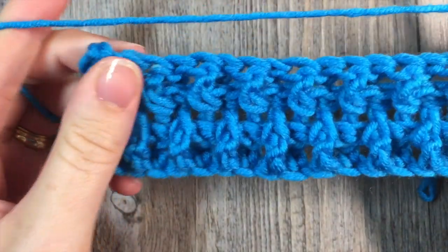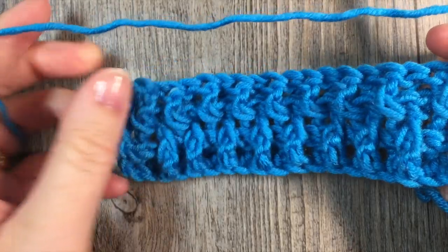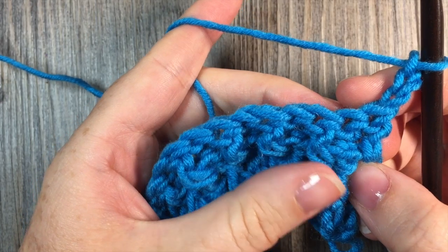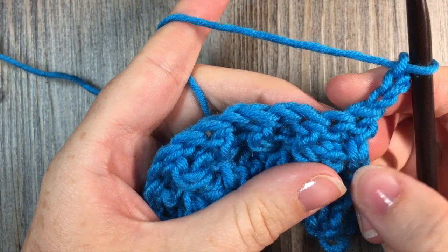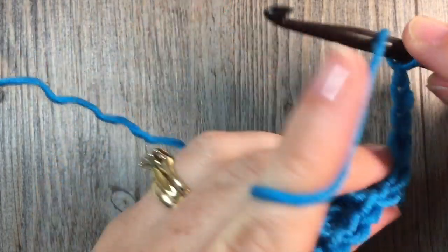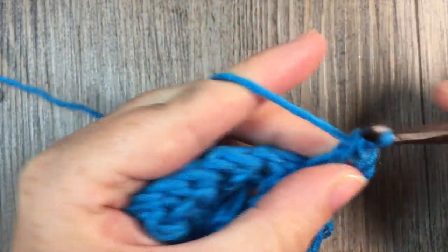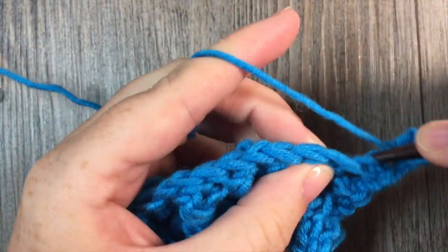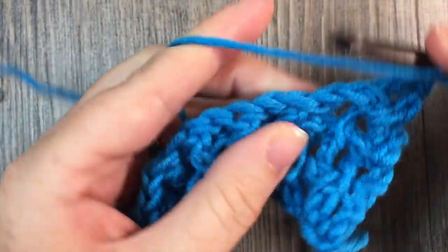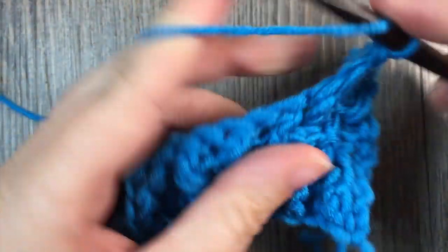You can now see that woven texture coming through. For the rest of your pattern, or for as long as you would like your swatch to be, you're going to repeat rows two and three, always working the opposite stitches to the one below. For row two you started with your front post double crochet stitch followed by a back post double crochet stitch, and for row three you started with a back post double crochet stitch. And that's all there is to create this woven texture.